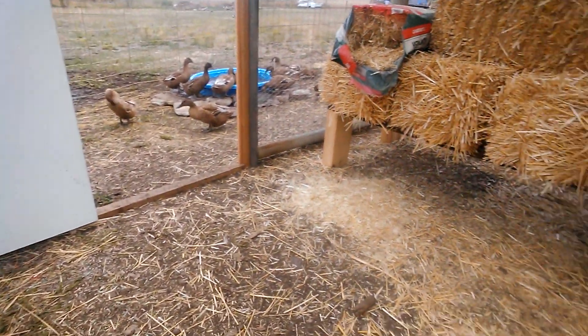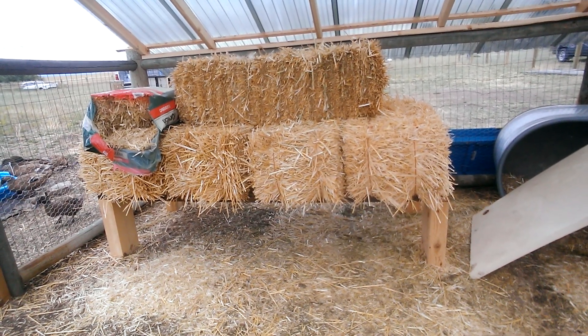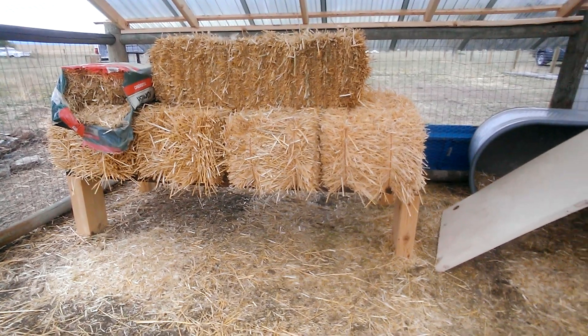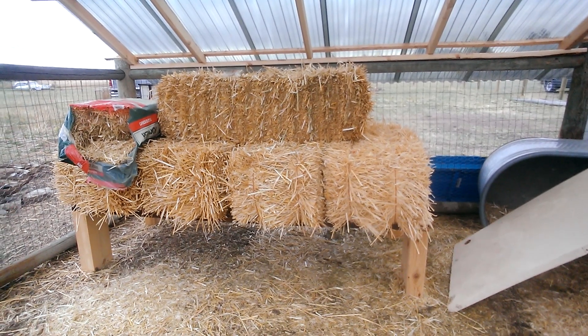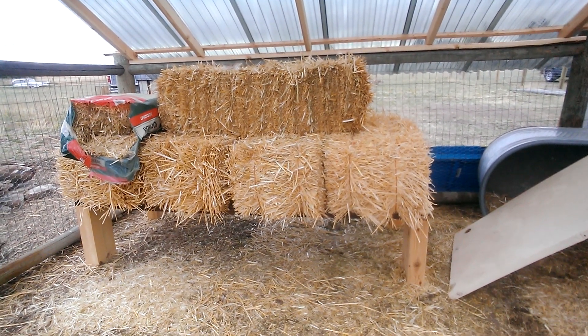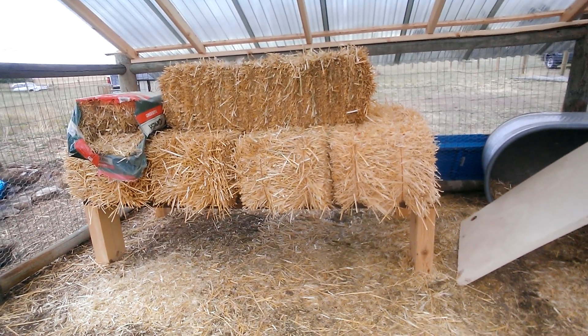We just brought our straw in and that table is an old closet door from inside the house that we're going to be gutting and remodeling this winter, and leftover wood from a project. That'll keep the straw nice and dry this winter and through the rainy season, but it'll keep it off the ground. So hopefully we won't get rodent problems — that's my hope.